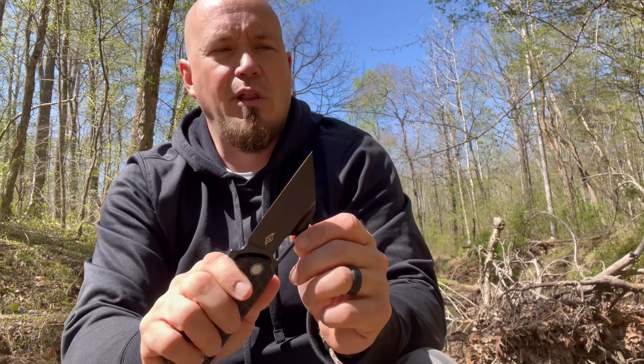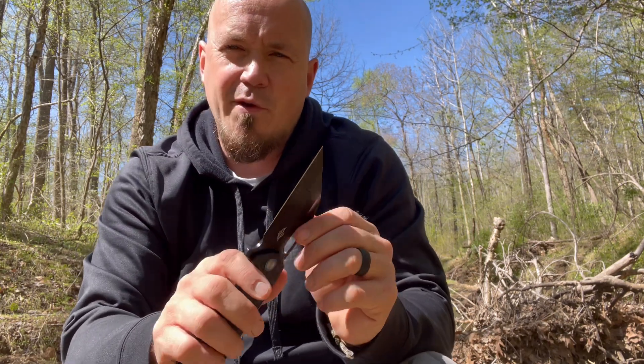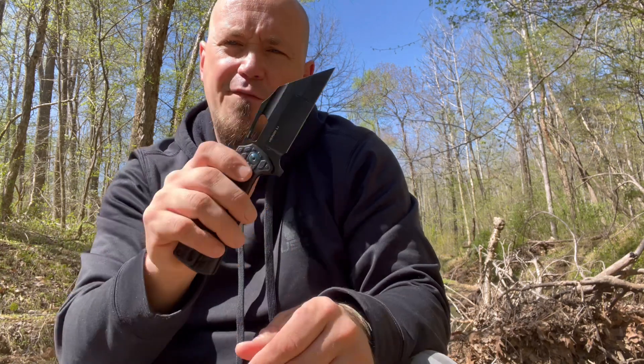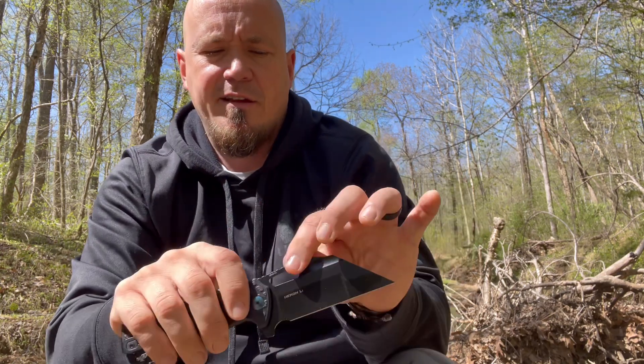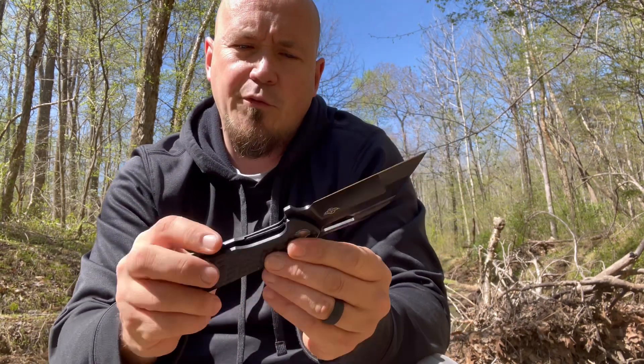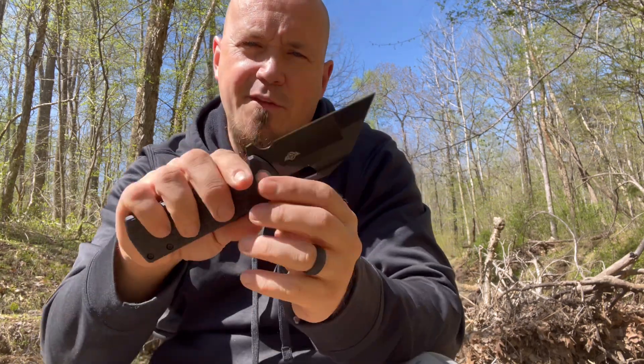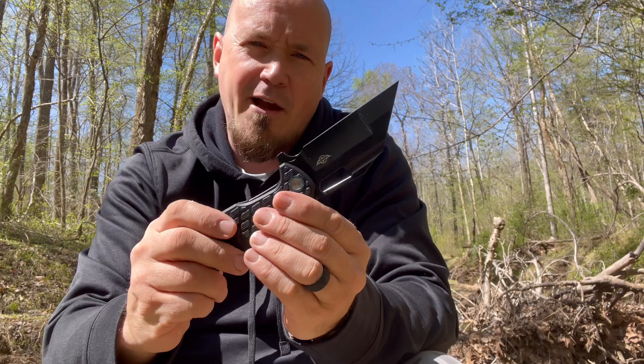When it comes to combat defense blades, I am a fixed blade guy. I feel safer with a fixed blade, but there are folders that are very solid. This one seems to be locked in there very well. I'm going to do a little fighting with this — I've got some two-liter bottles filled up that I'm going to do some slicing and piercing with. I just want to see how this feels in my hand when I go to work that way.